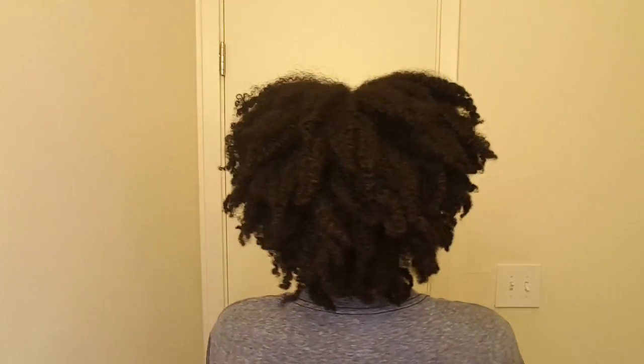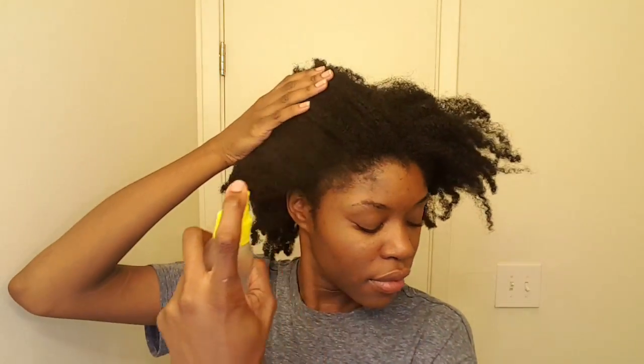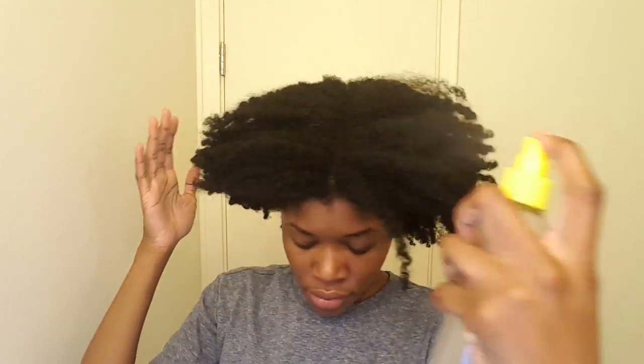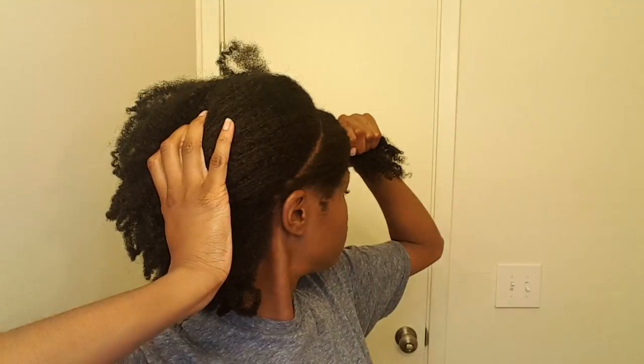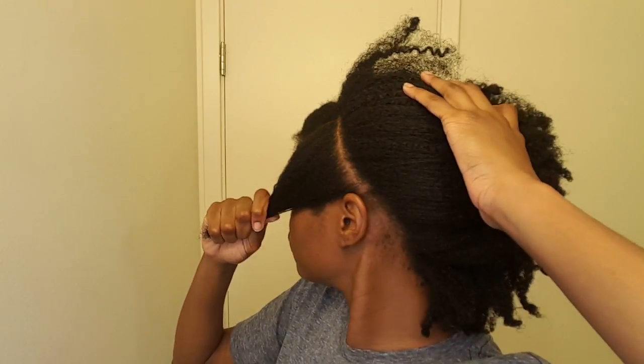I'm starting on a week old shrunken braid out and because I'm going to be putting flat twists in the front of my head, first I'm going to lightly mist that section with water and aloe vera juice just to get it a little more pliable, and then give myself a side part making sure to take it behind both of my ears.